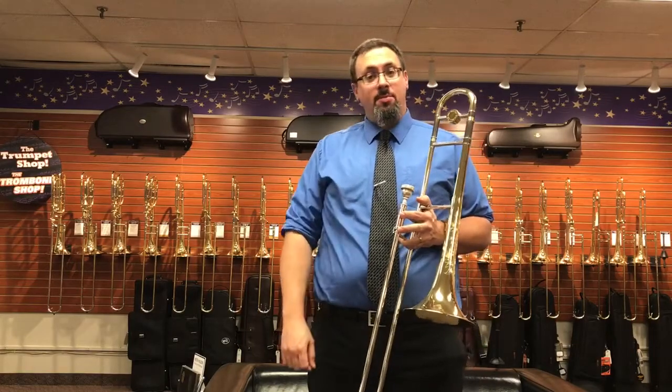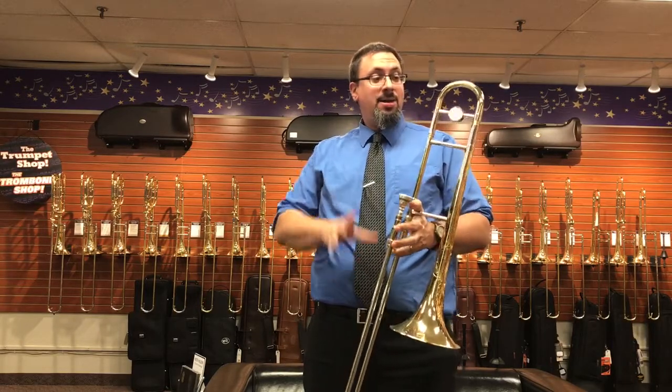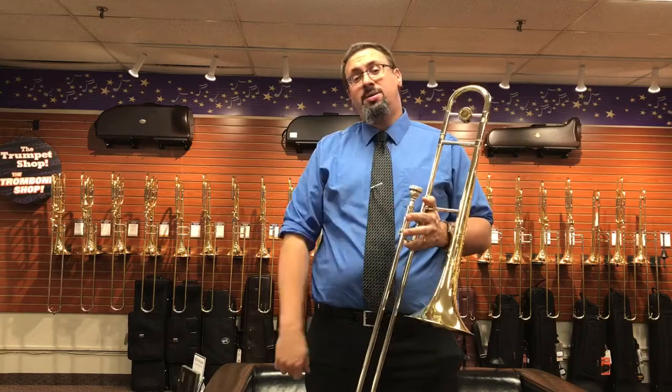Hey everybody, Keith Hilson with the Trombone Shop at Schmitt Music here. Wanted to do another instrument demo review for you today, specifically on the S.E. Shire's Michael Davis model small bore tenor trombone.